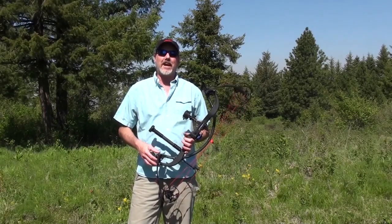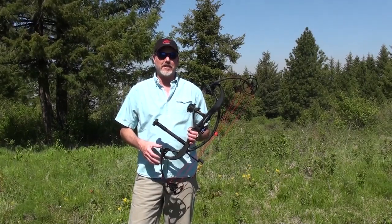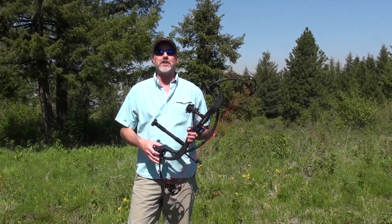Hello, I'm Patrick Mateen, senior editor of Inside Archery, and today we're having a look at PSE Archery's Carbon Air.